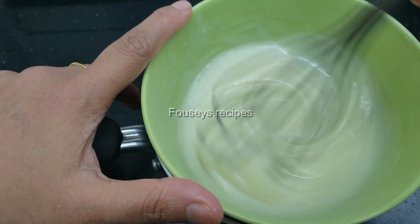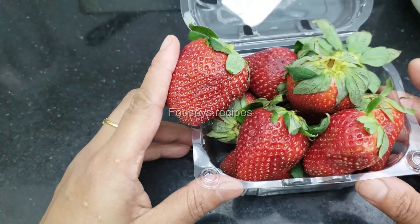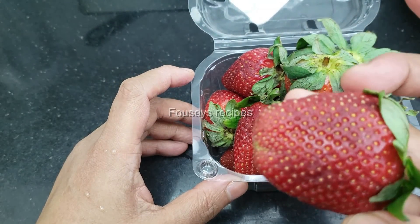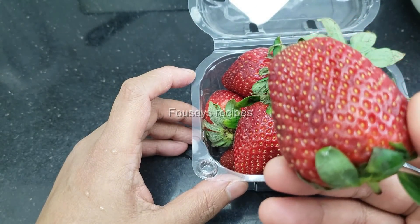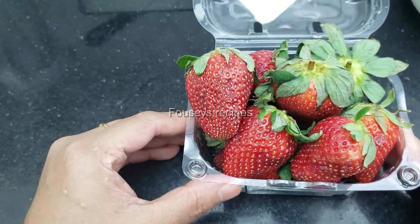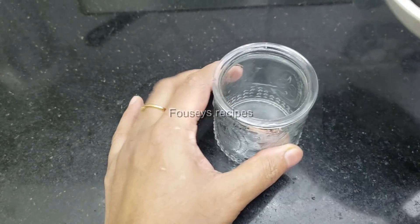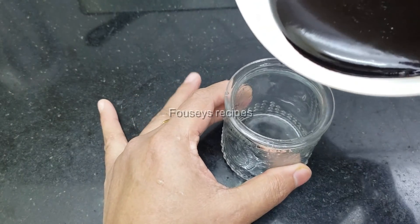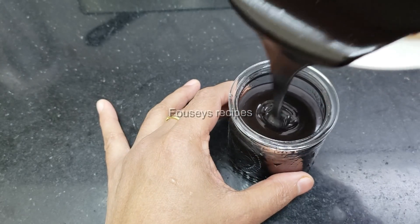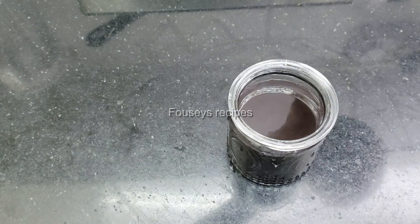Now add a strawberry. Add a little strawberry. Now if you want to add a tissue paper, add a little bit on top. Let's add a little bit of strawberry. Let's add a little bit of chocolate on the top. I will add a little bit of strawberry on the top.